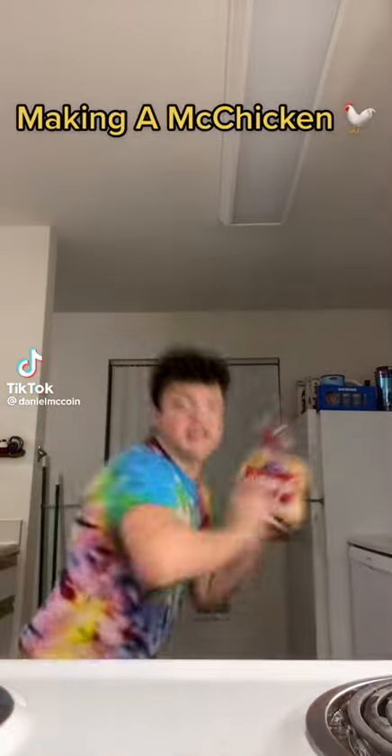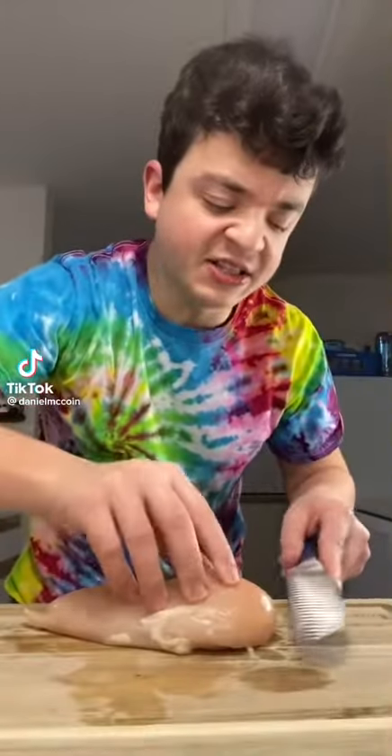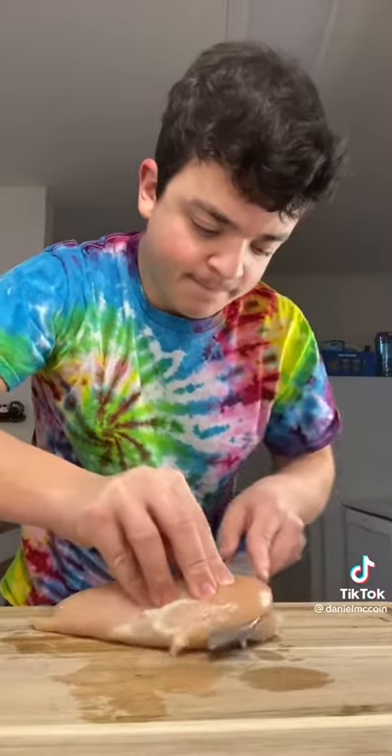Hi guys, I'm making a McChicken. First, we cut the chicken — cut it into two different pieces. I'm using a cookie cutter to cut the chicken.